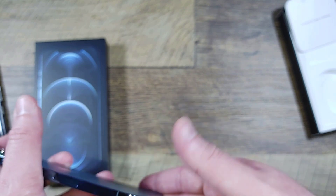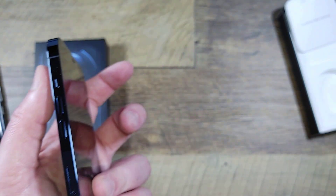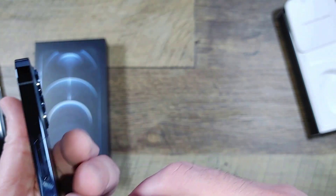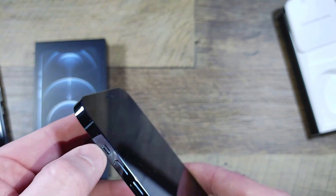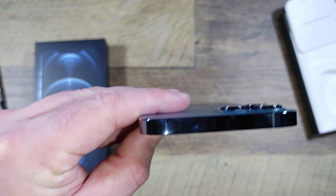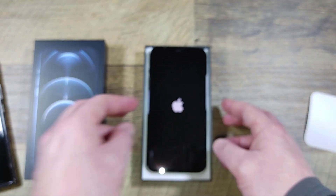The SIM card slot is on the right-hand side. I initially thought this big button was volume but it's actually just one large power button. Here's the volume rocker and here's the Apple silence toggle. There's nothing up top and no headphone jack of course. So let's power it on and see what that's like.